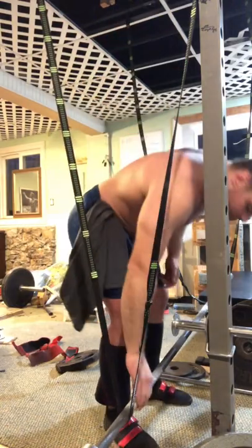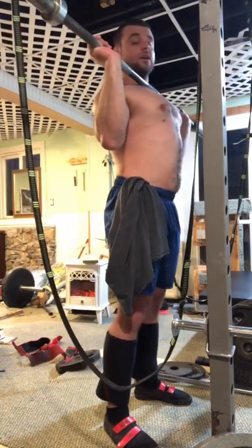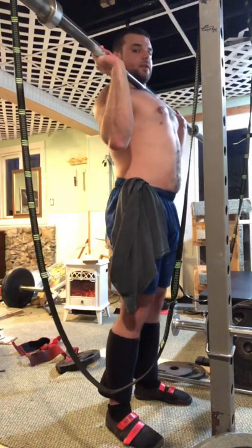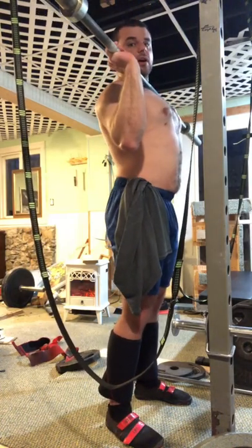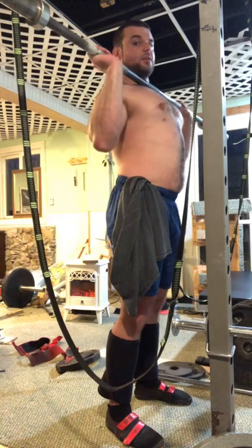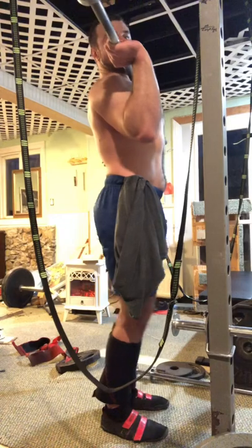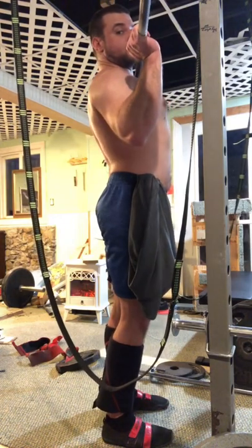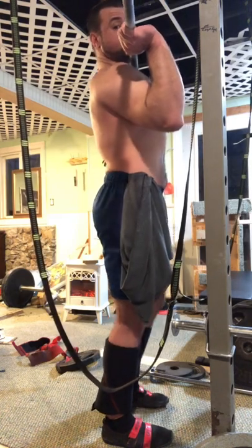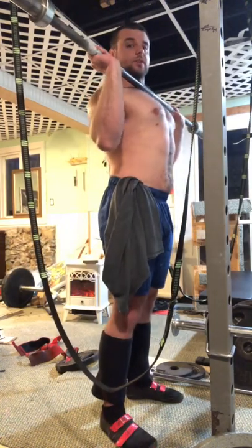Now with a bar — ignore the sketchy setup. One side note: you kind of started with your elbows back. Don't be afraid to get those elbows forward, kind of like a front squat. By getting those elbows forward, you're already getting a little bit of that scoop. If you're starting back here versus starting here, BAM — you've already got a little mini scoop built in.